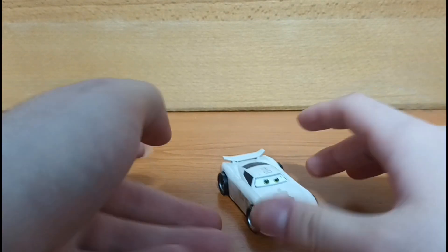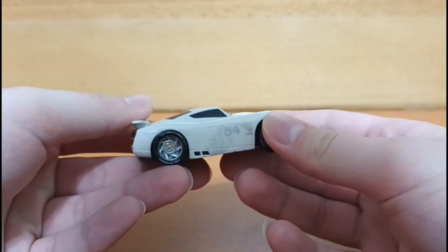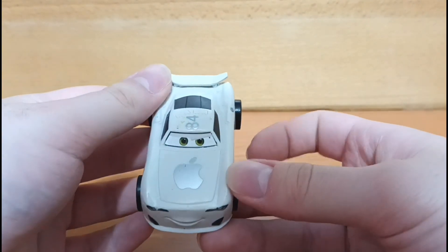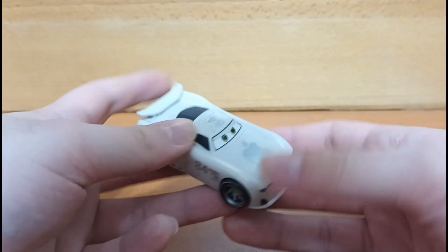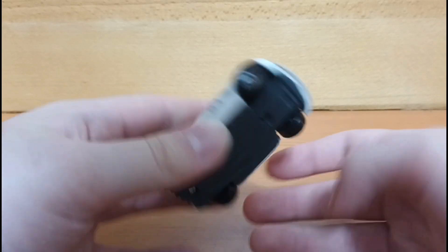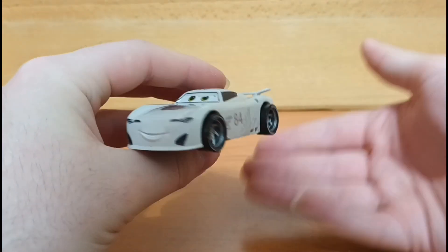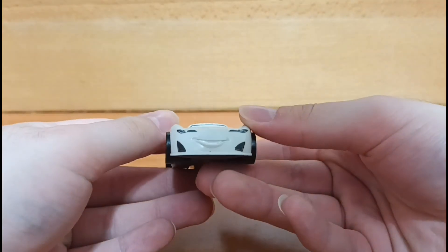I'd say that your best bet at getting a diecast JP Drive would be getting this guy right here. Unless Mattel decides to release a diecast JP someday, because he's got three pieces of merchandise, so it's not out of the question. But I still do not understand why the Cars 3 stock car of the Apple team has not been released in any form at all, and we still do not know the guy's name either. So that's a bit of a shame.